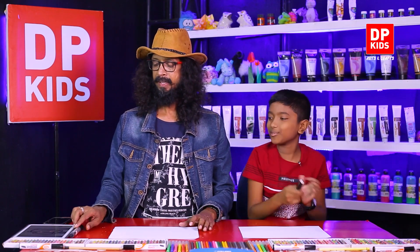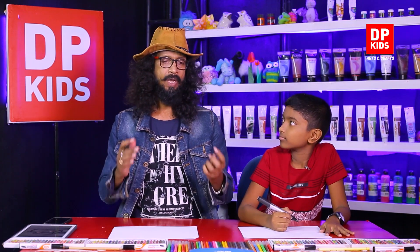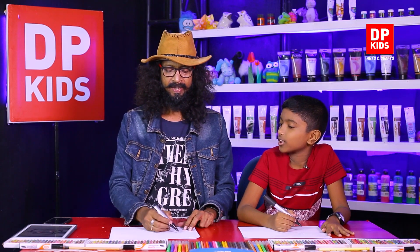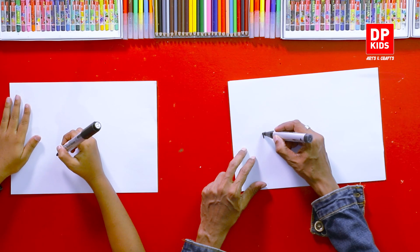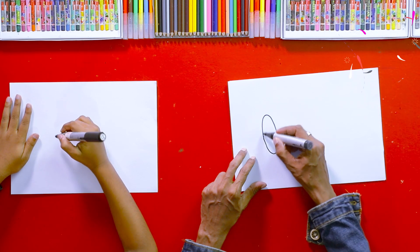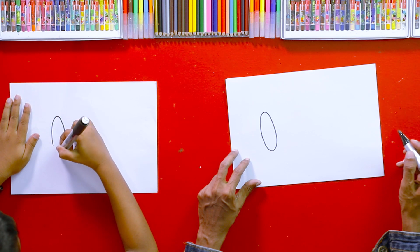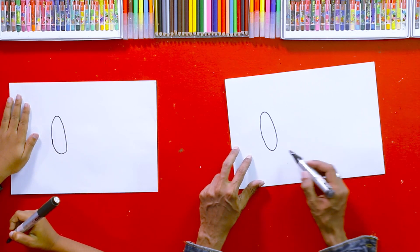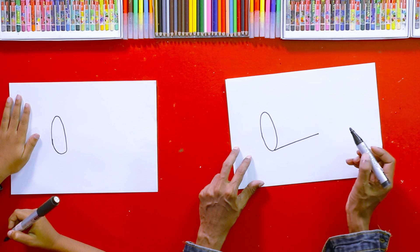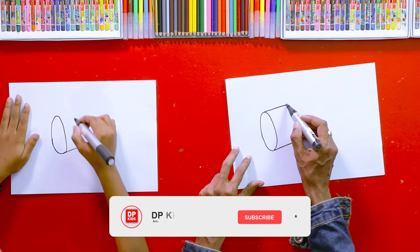These types of drums are made in round shapes. If we look at this Dhawal drum from the side, we could see a slight oval shape in the head because of the angle. So draw an oval shape like this on your left side. Then draw a line like this, slightly angled, and draw another line parallel to it.